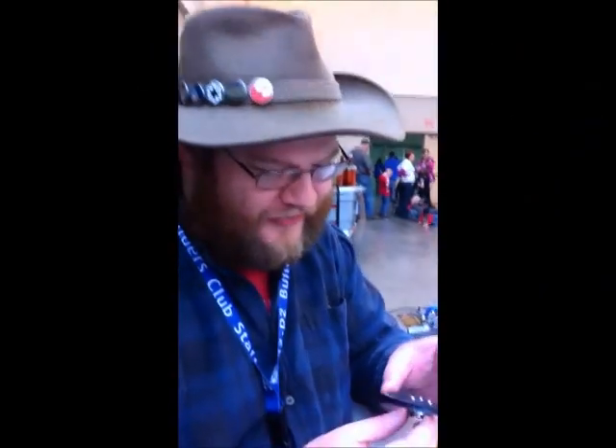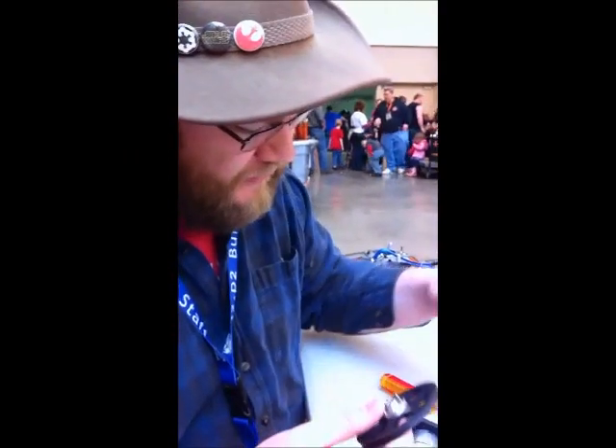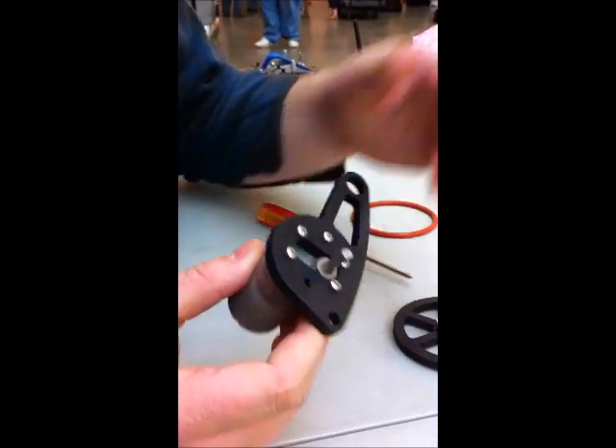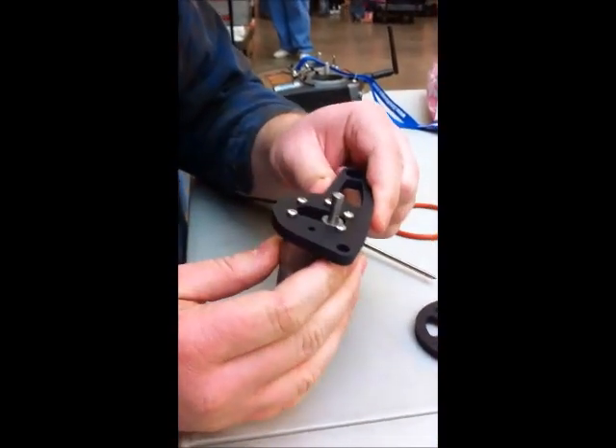Here's how you assemble your R2 ATL Pololu Dome Drive. I've got a couple of different parts here. You've got the wheel with the groove in it for where your tire goes on, you've got the motor and the motor mount, and the first thing you probably want to do is attach the motor to the motor mount.